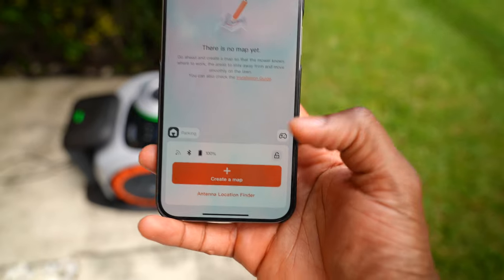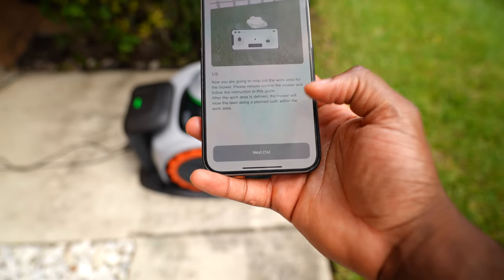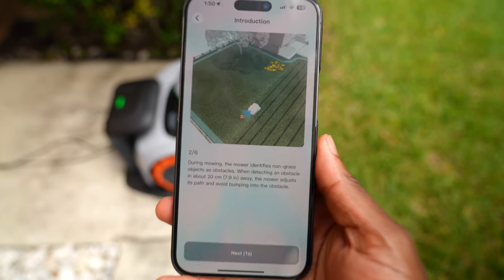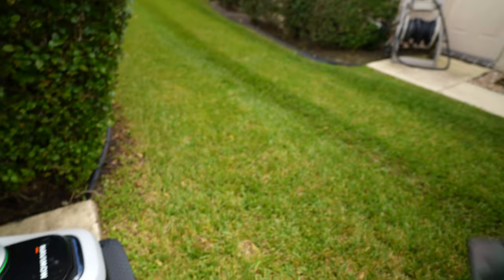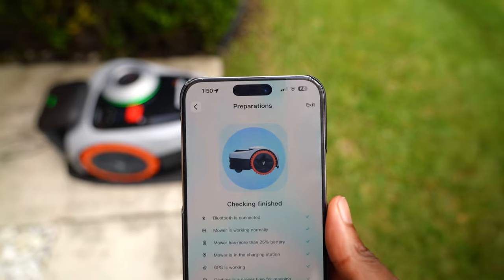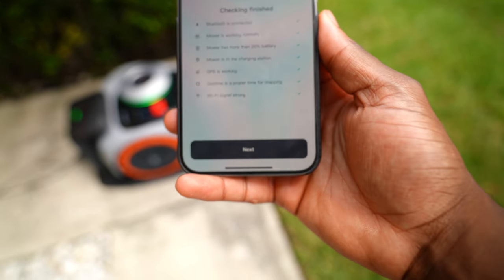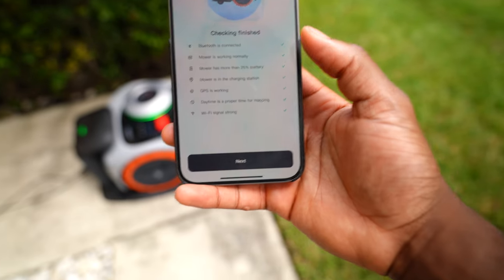In the app we're just going to create a map and map out the location — just draw to see exactly the playing field. We have self-check, Bluetooth connecting, everything is looking like it's a go. We are ready to go.